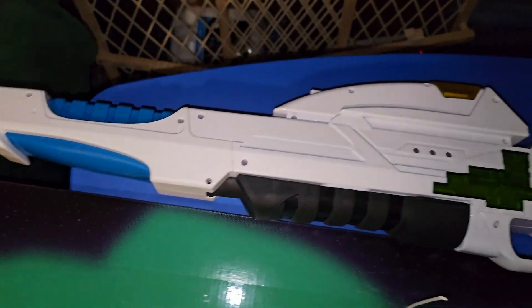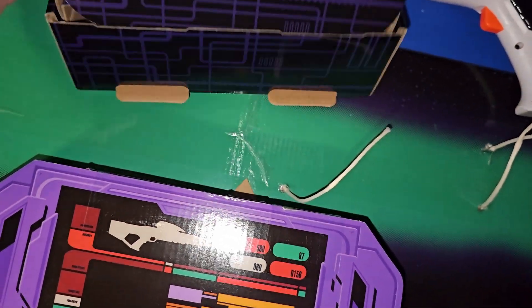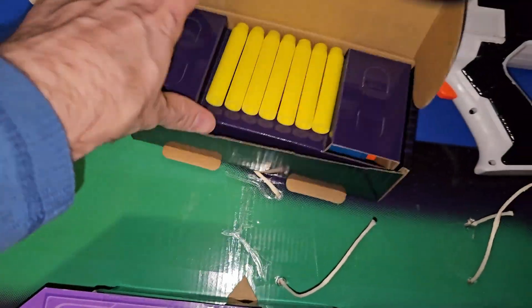I got it out of the box and apparently the phaser that comes with it has its own tiny box. It's pretty cool. Darts.